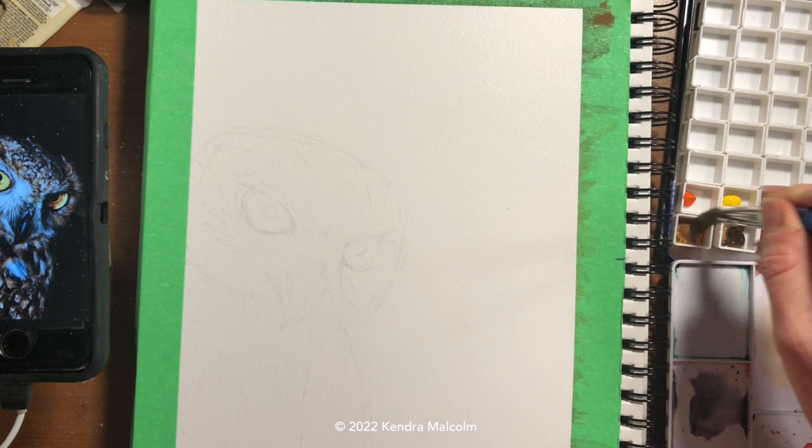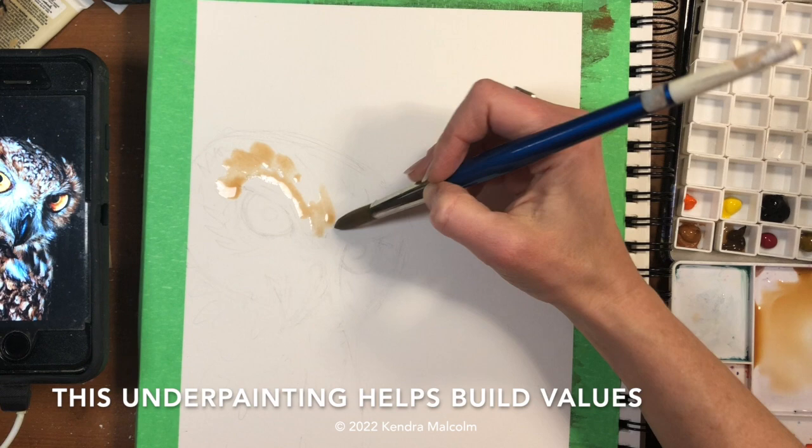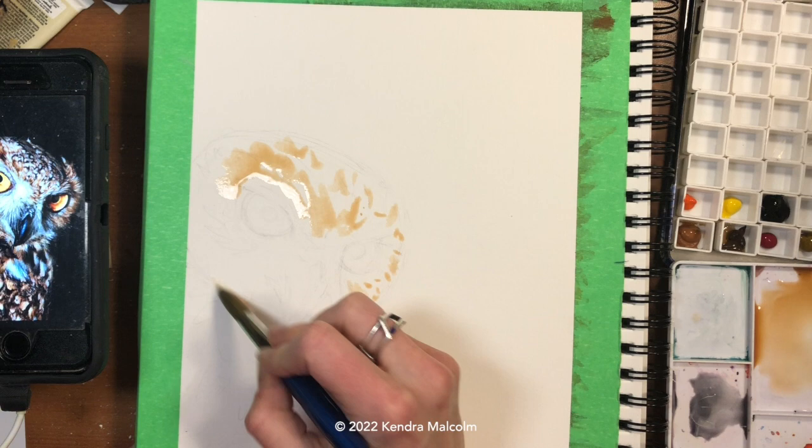Right now I'm just diluting a mid-tone brown — kind of a lightish mid-tone brown, a little bit heavier in the yellows. I'm using a number 10 round brush to dab in some base tones, making sure I stroke in the direction of the feathers. I'm leaving some white areas for those white feathers and highlights, and just dabbing in my darks and mid-tones.